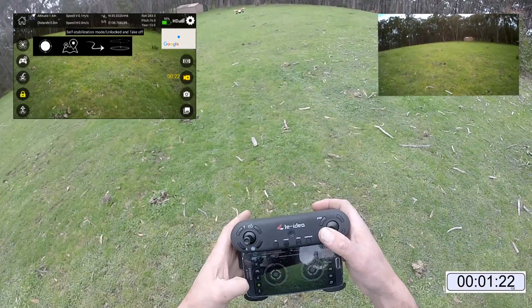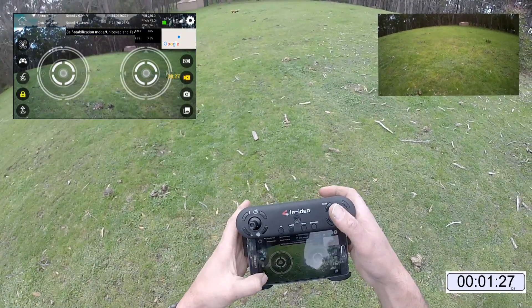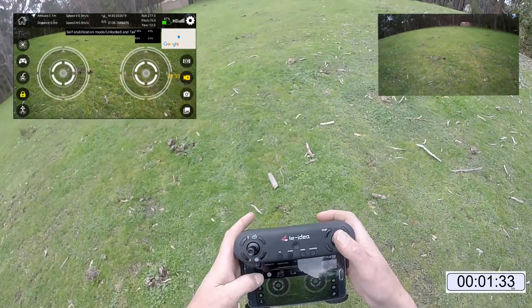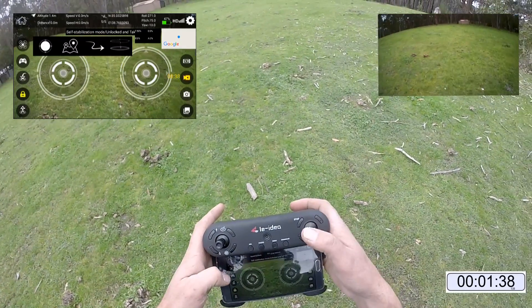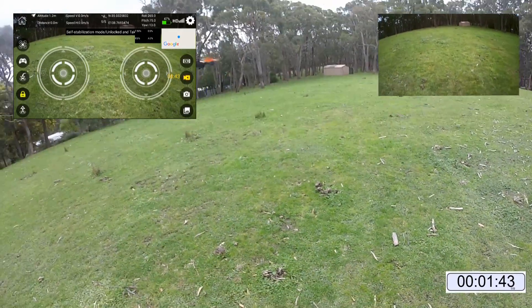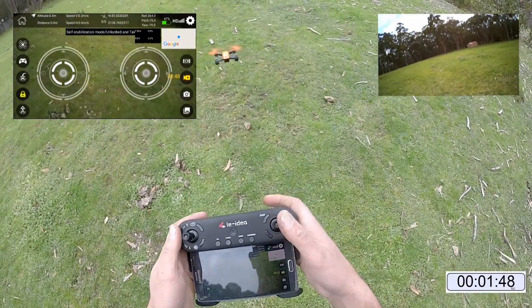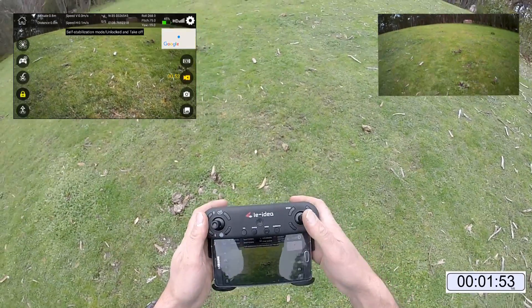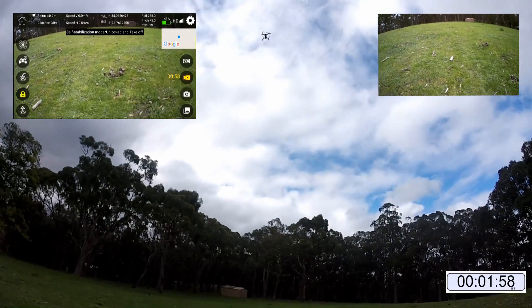This is a return to home, I believe. It looks pretty stable now. It's interesting — you can still use the sticks even if the joysticks are up. What does the VR do? Oh, okay — 3D. We're still recording, so let's get some altitude on us and go for a fly.